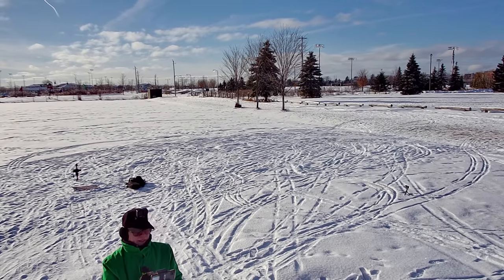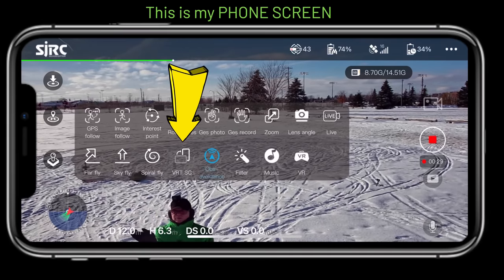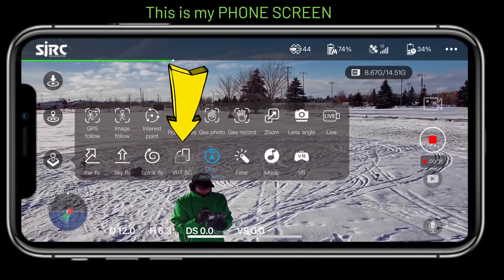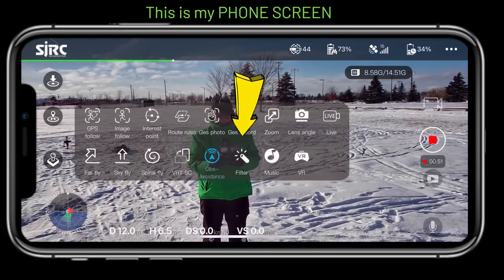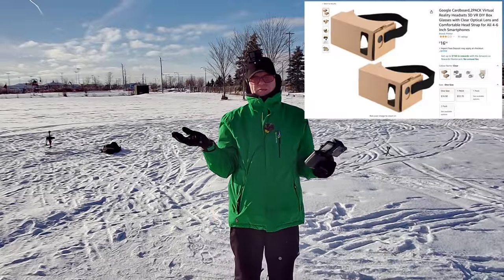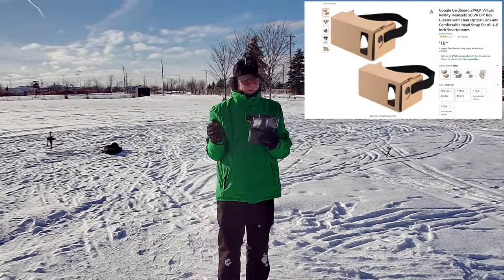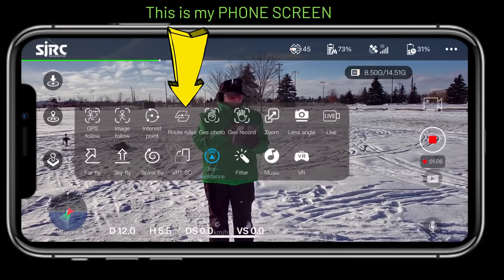You also have a vertical filming mode to shoot in portrait orientation. There are filters, music, and VR mode — VR is when you use those cheap headsets from Amazon, put your phone in them, and fly around as if it's FPV.